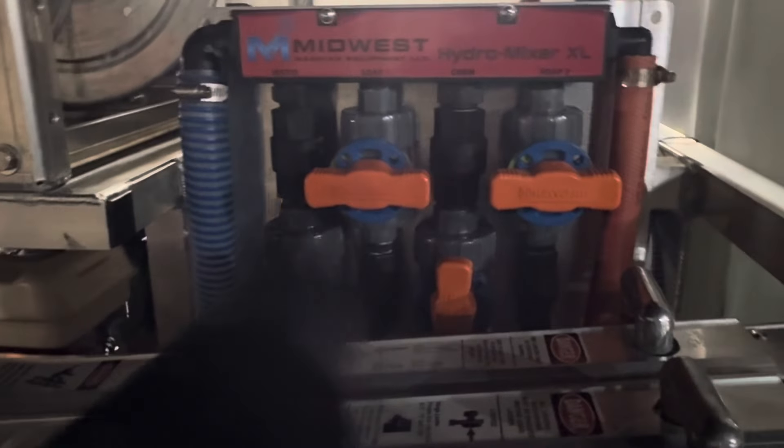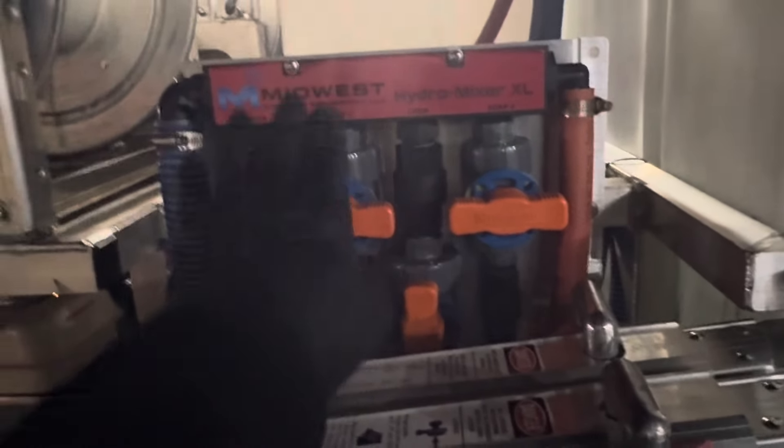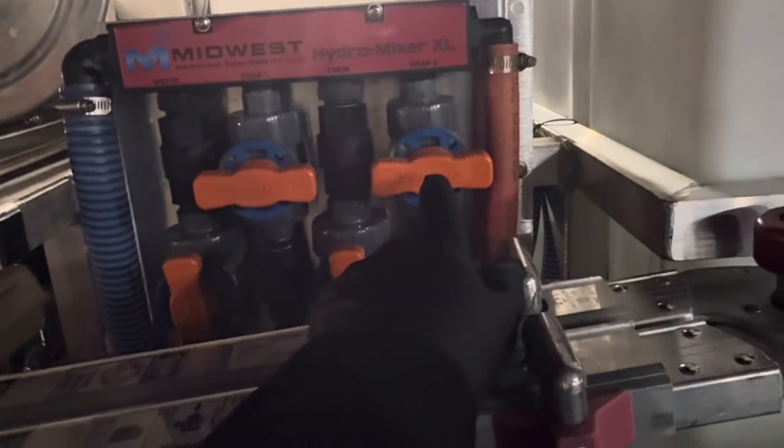We've got the water all the way open. This is water in SH but I have the ball valve turned to water. This is my soap. This is my plant protection.